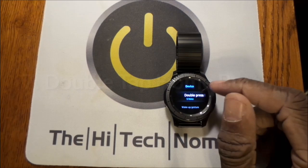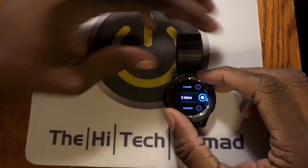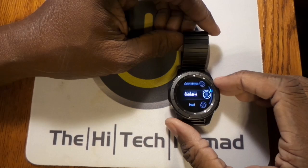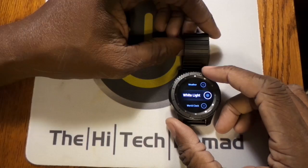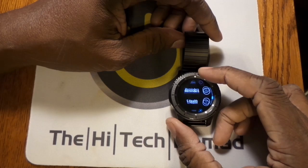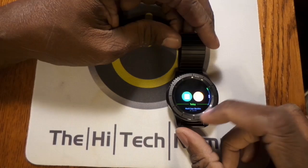Number seven is double tap access. You can program the home button to do a number of different things when you double-press it. You can have it bring up recent apps or run just about any app on your watch. So you can double-tap and bring up email, a phone dialer, Glimpse, or even the White Light app we just looked at. I don't use S Voice all that often, so having the double-tap pull up Uber, the phone, or another program is really a big deal.